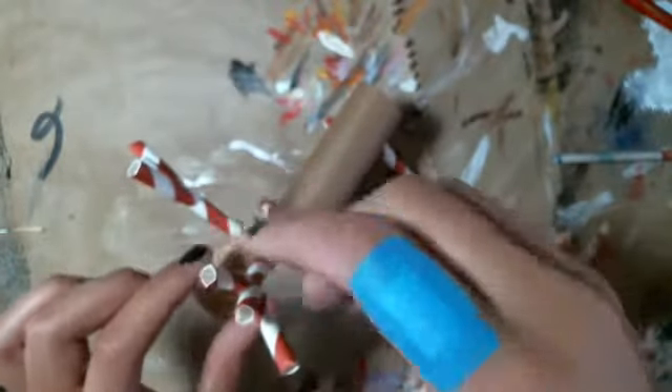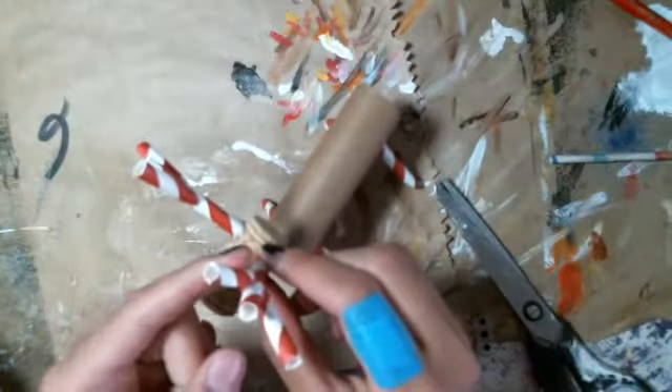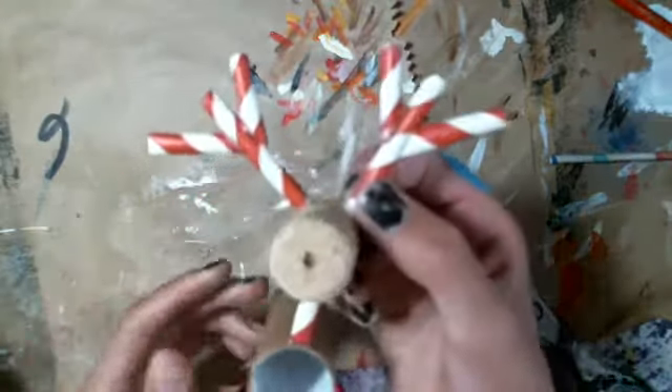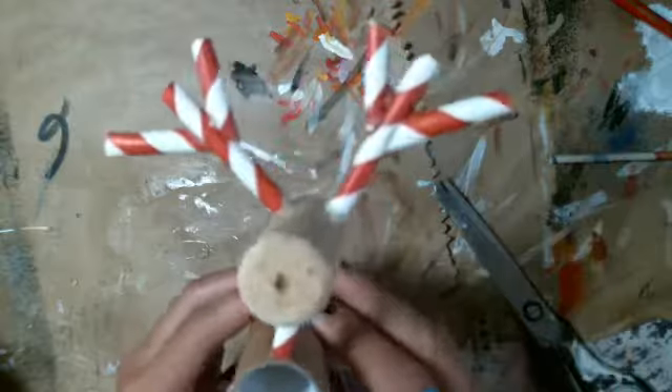Now I'm going to glue this piece on here, and there we go. Now we've got two antlers.